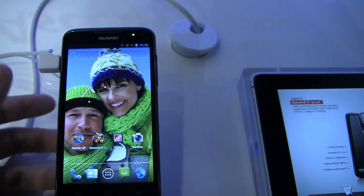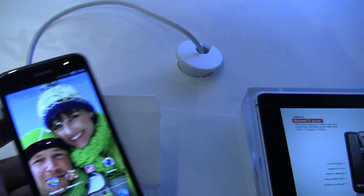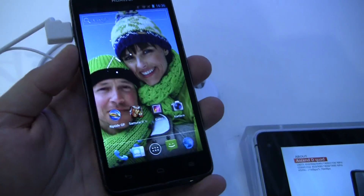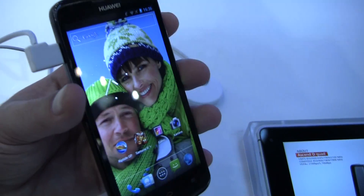They're calling it the world's fastest phone. I guess what fast means depends on your opinion, but that's how they're marketing it. And with a quad-core processor and Android 4.0, I'm not going to argue.